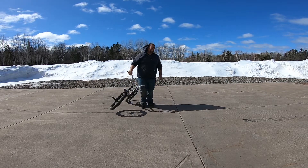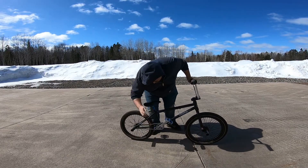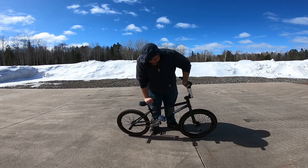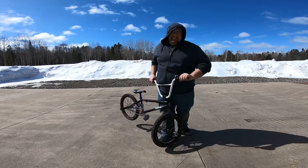Pretty smooth. Chain works well. Still tight. I think we're good. Haven't done that in a while. Let's go back inside — it's cold. It's like 19 degrees and the wind's blowing.